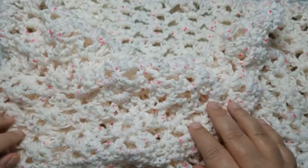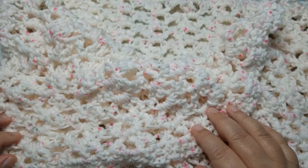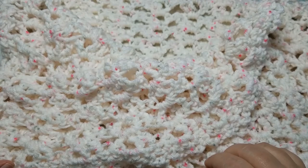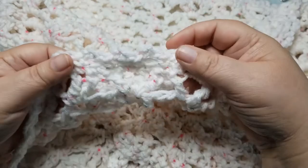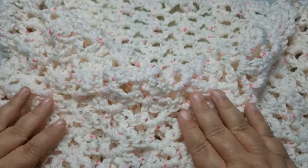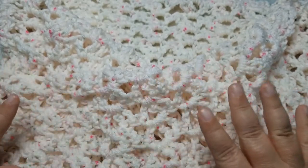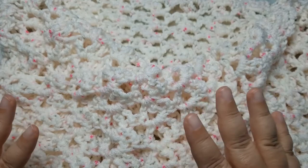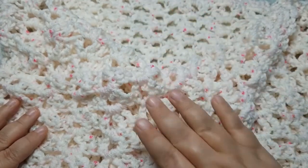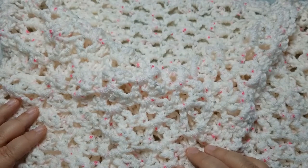It is a one skein project, so it's very inexpensive and I just really think you'll love it. It has a very simple border and the stitch is the same stitch all the way around. There's no hidden secrets to this. It is just a very simple stitch. So let's get started.